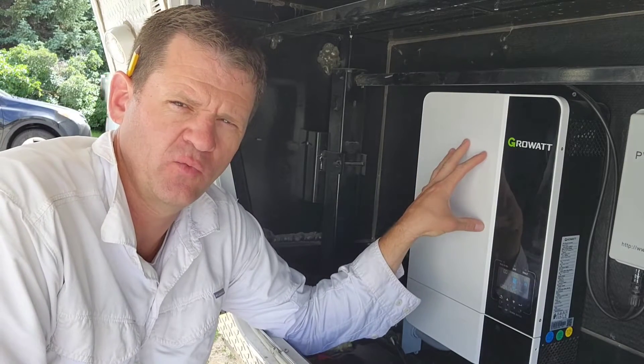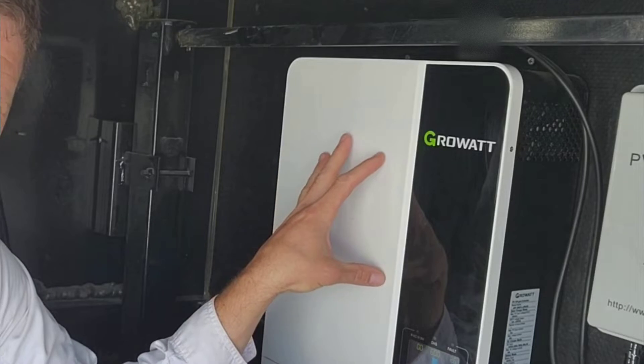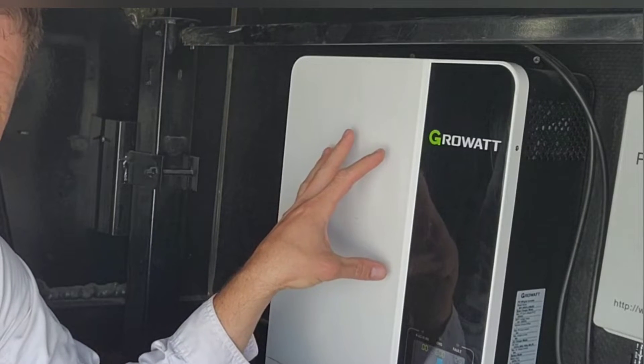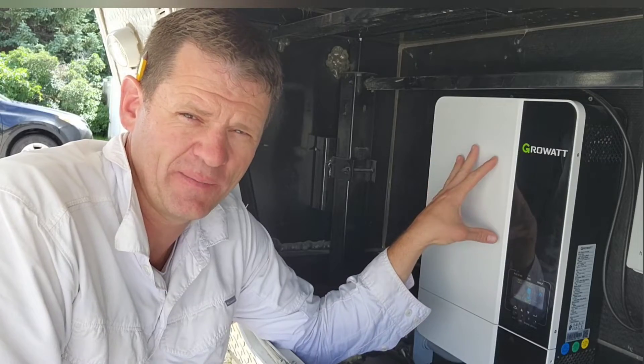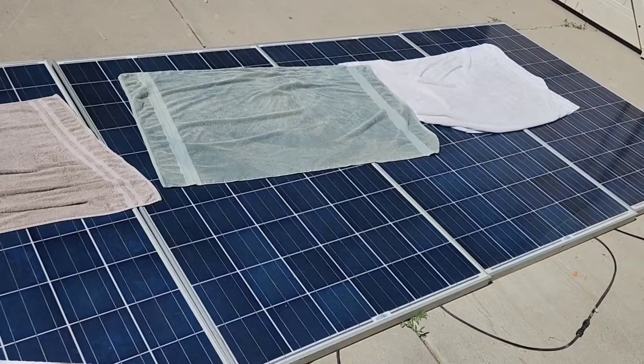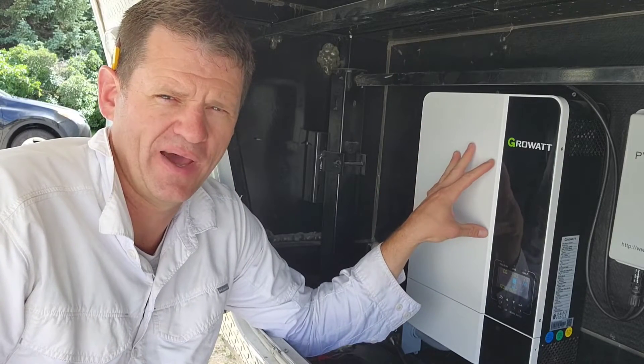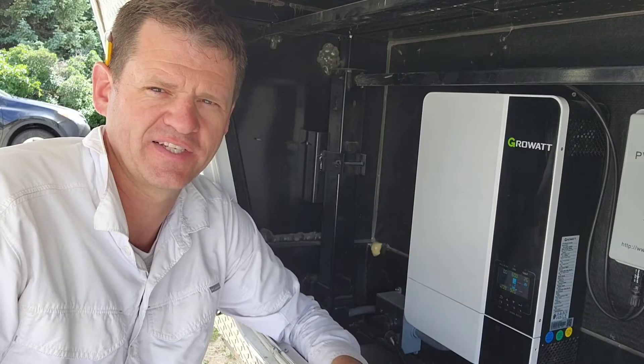Hey guys, Ray here. Welcome to my channel. Today I'm going to be reviewing this all-in-one Growatt 3048 ES model. I've been using this all-in-one inverter for about a month now in my RV. I'll show you what I like about it, what I don't like about it. It's supposed to run without a battery — if you just have cheap solar panels, you can run this thing. We're going to see what it can run with just solar panels and no battery as well. Let's test it out.